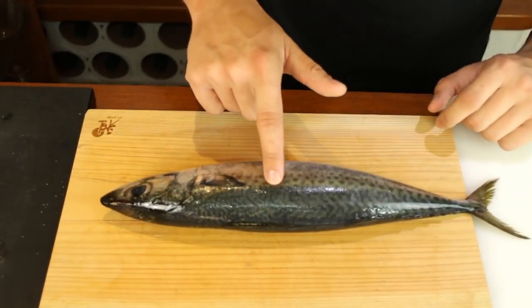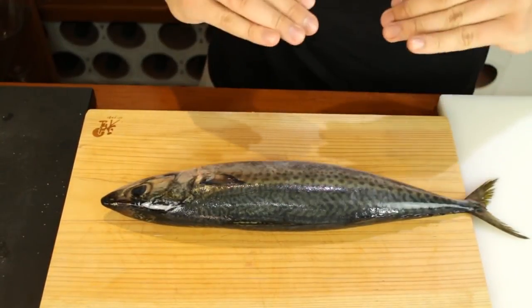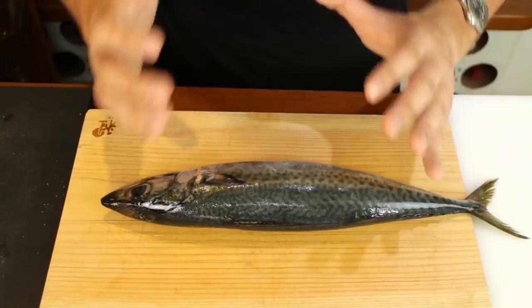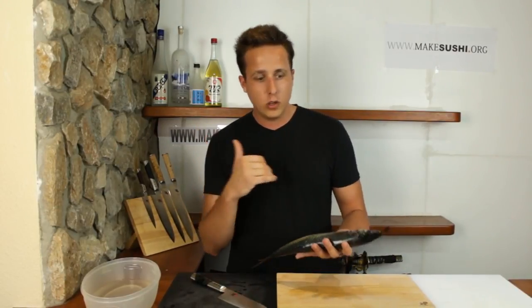Then you just want to press the fish — if the skin bounces back up that's a great sign, if it stays with the fingerprint then don't buy it. Next you just want to take a smell of the fish, just don't be shy. If it smells like sea breeze that's great; if it smells fishy, drop it and go to the next one.